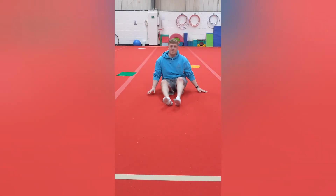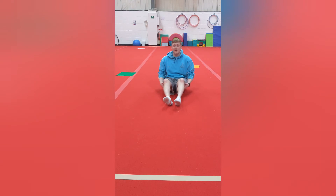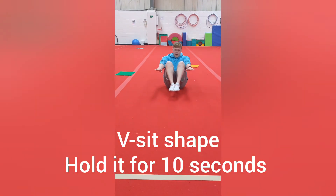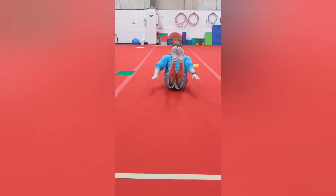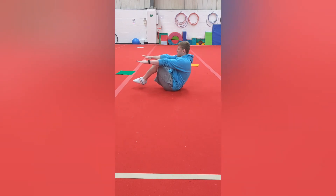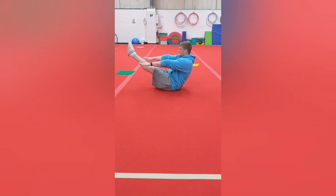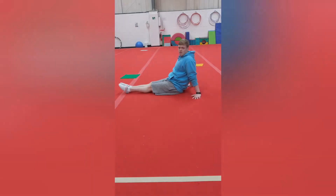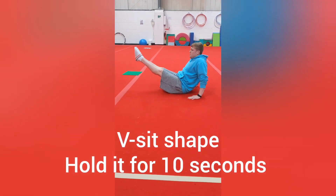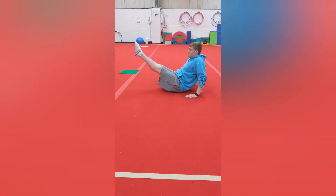Our next shape is going to be a V-sit shape. To start it you can do it in a tuck shape here and then you're going to straighten your legs. Get your balance first, then straighten your legs here. You can also do it with your hands behind you, lifting your legs up into a V-shape as well.